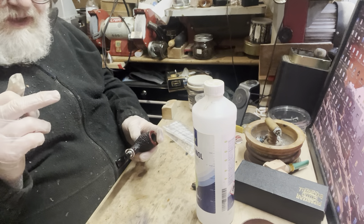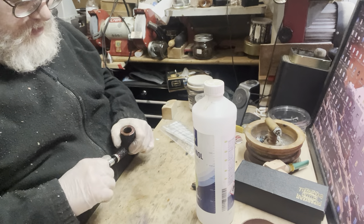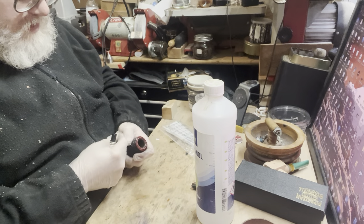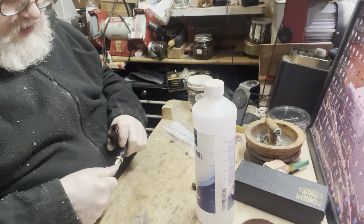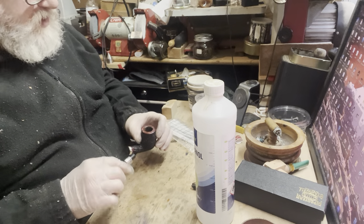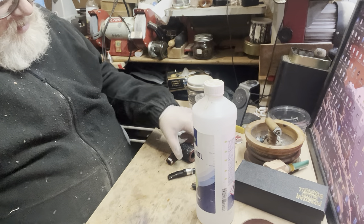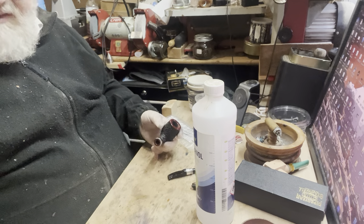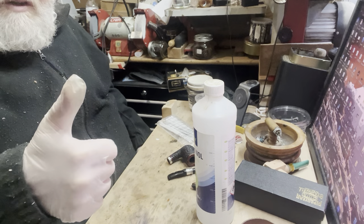If you're doing this to a non-filtered pipe, don't put the stem back in until the next day — it's going to swell with the alcohol, even though the alcohol evaporates. With a 9mm filter it's not such a big deal because the 9mm mortise is springy and expands. But certainly with a regular tenon, leave it separated — which also helps it evaporate. I'm going to leave this apart now for a few hours, come back to it later tonight, see if the alcohol has evaporated, and maybe tomorrow morning it'll be ready for its first go under my ownership. Thanks very much, catch you on the next one.